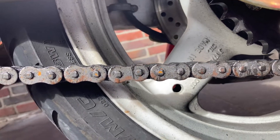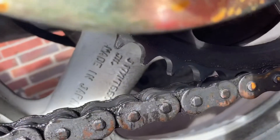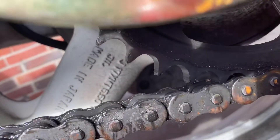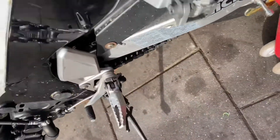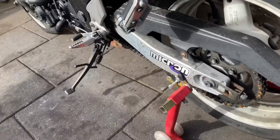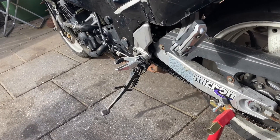When you have anything like this, that means you have to replace the chain because it's already partially stretched, so it's very dangerous. And even if you look at the sprockets, the teeth are quite pointy already, so that means the bike needs a new set of chain and sprockets as well, which we have to order.